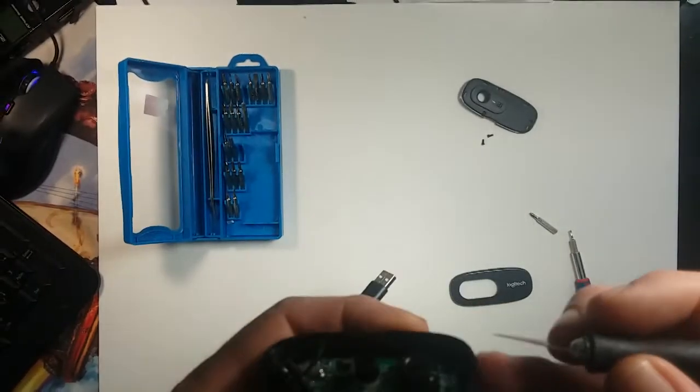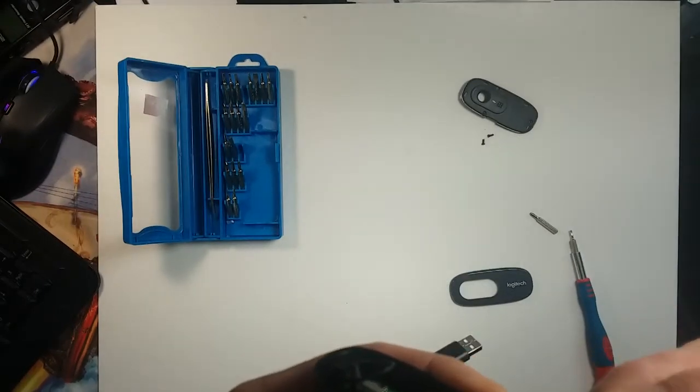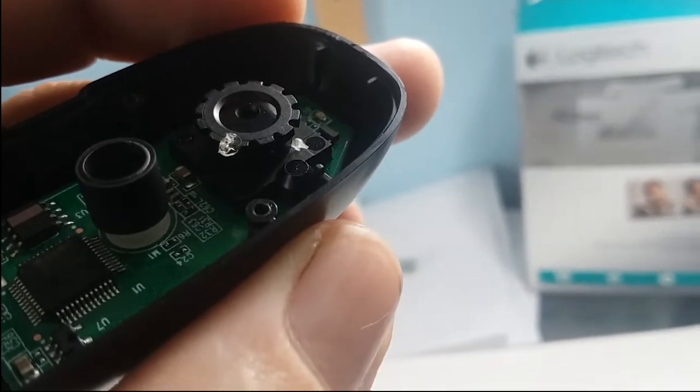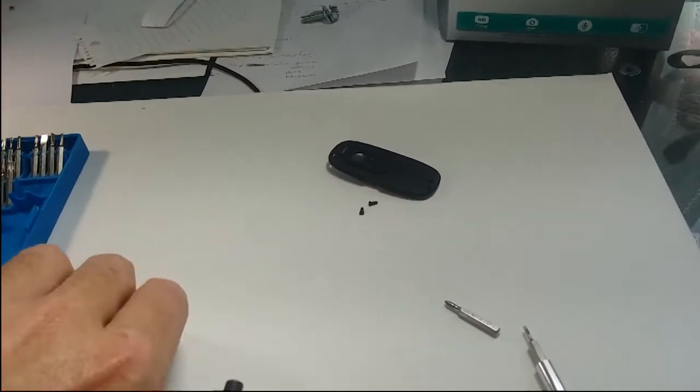Turns out it's being kind of stubborn, so what I'm going to do is get in there with my X-Acto knife and do a little bit of carving — just cut that little dab of glue out of there. And now you can see I managed to dig that little dab of glue out.